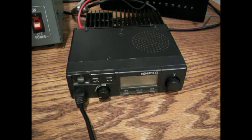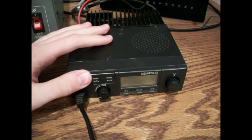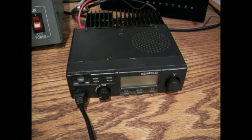KG5EZH here. Today I'm going to be doing a quick review and tutorial on how to program the Kenwood TK805D. It's a great little radio and I certainly like it.